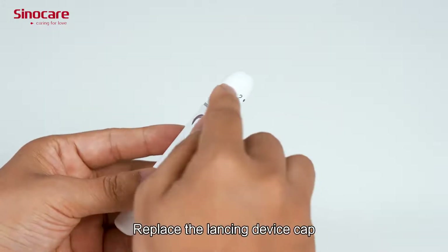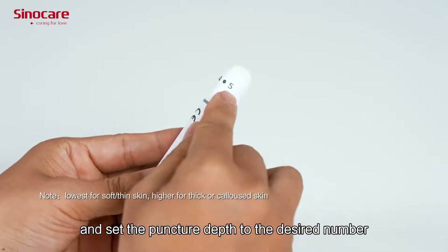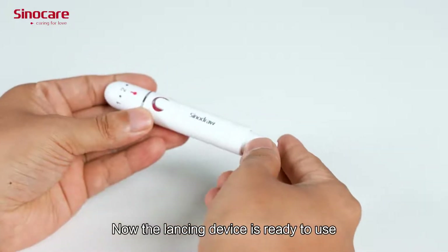Replace the lancet device cap and set the puncture depth to the desired number. Pull back the cocking control until it makes a click and then release. Now the lancet device is ready to use.